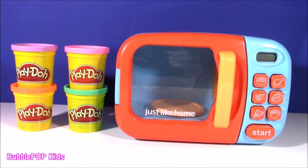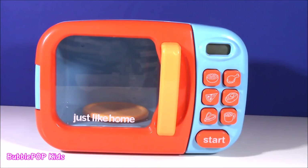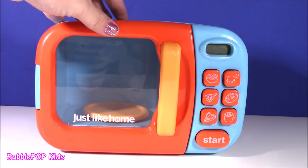Hi everybody! Welcome back to Bubble Pop Kids! Right in front of me, I have the Just Like Home Magical Microwave. Here it is! It's just a blue and orange toy microwave, but it is super special.